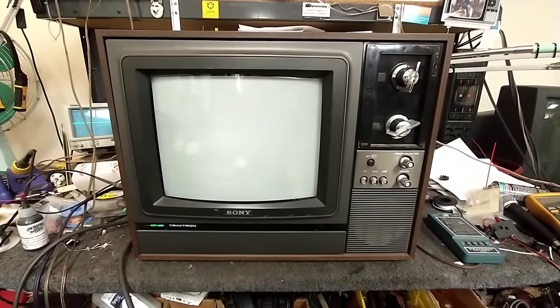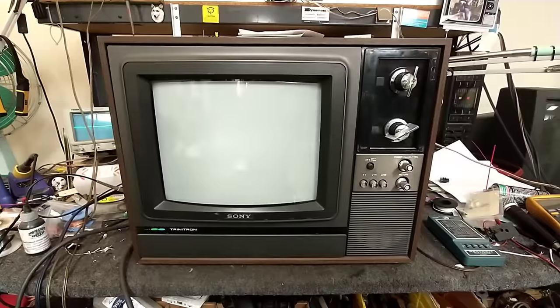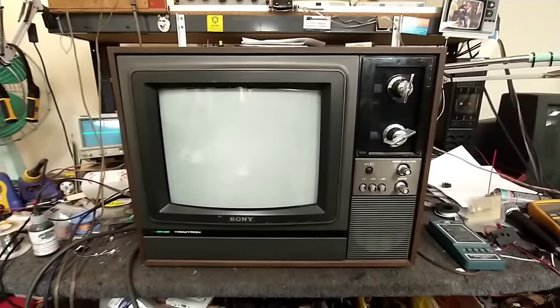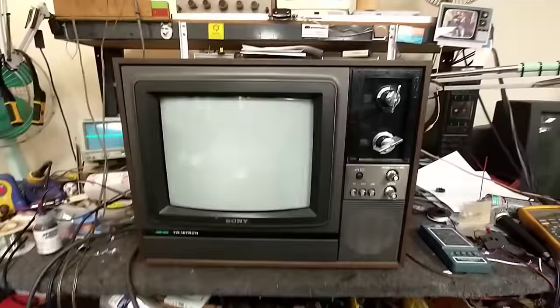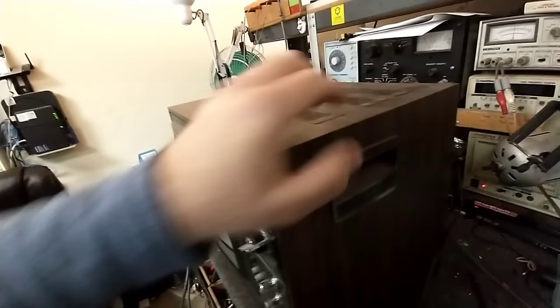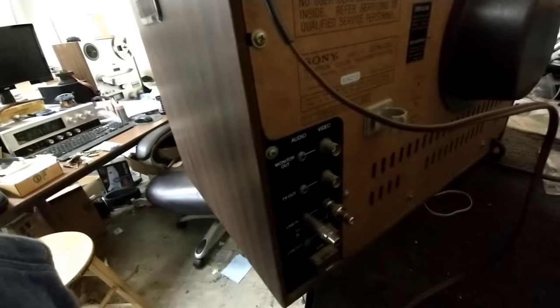This is a 12-inch from about 1978-79 I believe, and it has BNC 75-ohm composite inputs as well as a tuner in it. This was typically used in the educational scene or somewhere like a hospital where it could be controlled. It's a pretty robust cabinet, lots of ventilation, side handles.